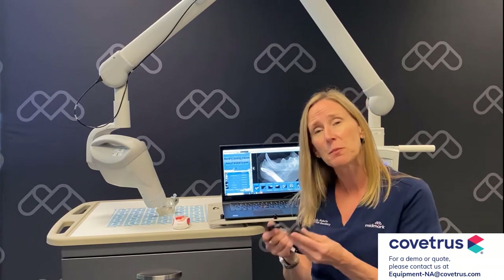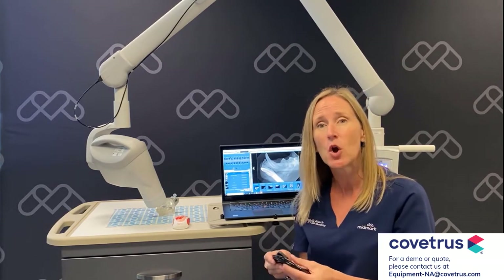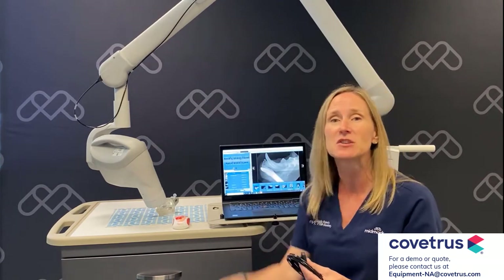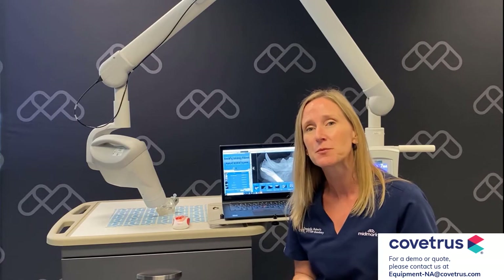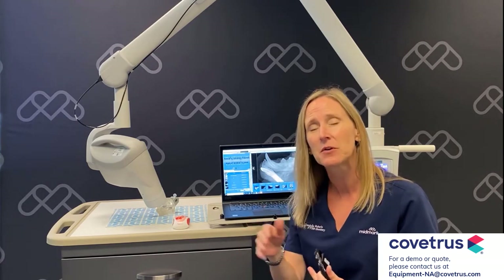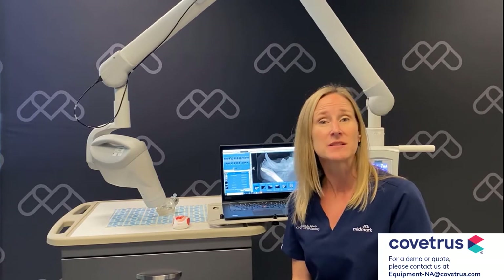When you purchase a DR component — whether it's a standalone DR sensor or in combination with a generator — you're going to get four hours of RACE-approved training in your hospital on radiographic positioning techniques, as well as software training.